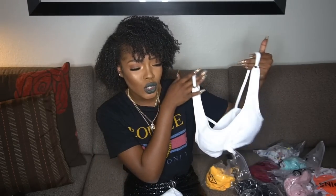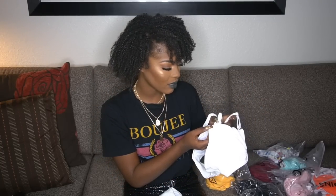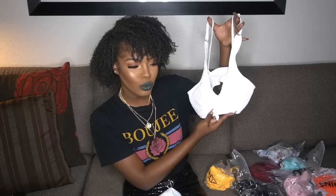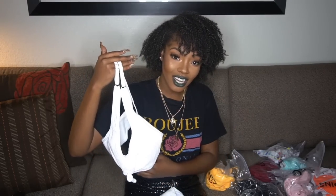This is a swimsuit I would wear to a pool party with my friends when we're having drinks and taking pictures for Instagram, versus a casual pool day with family where I'd save this one. It ties on the front — I'm going to see if I can tie it a little bit higher, because I have small boobs and I don't want it to look too big. Hopefully it gives me that sexy appeal type look. I got this in a size small.